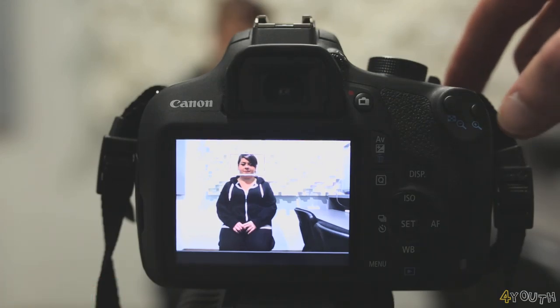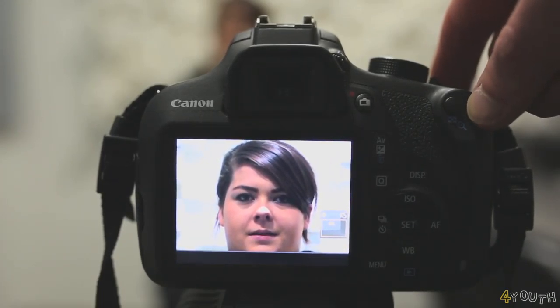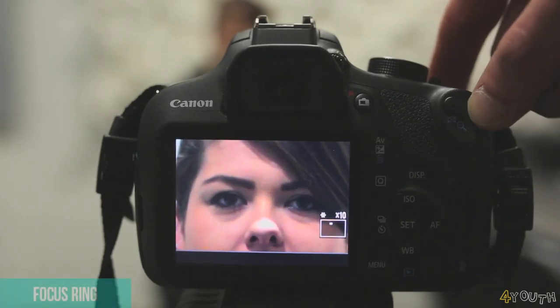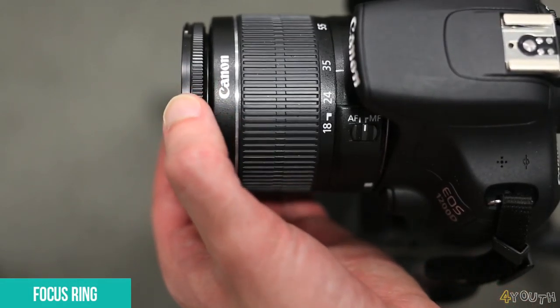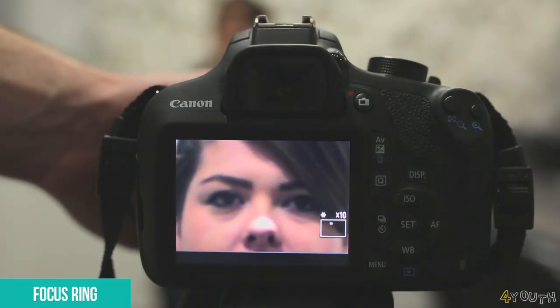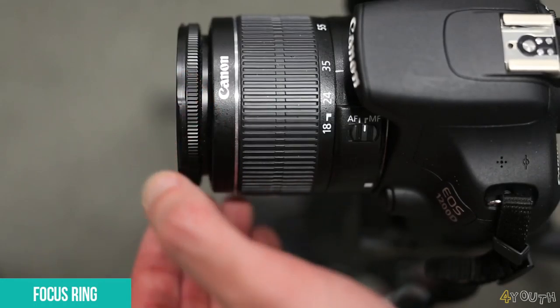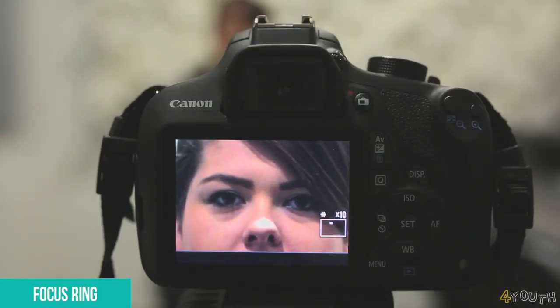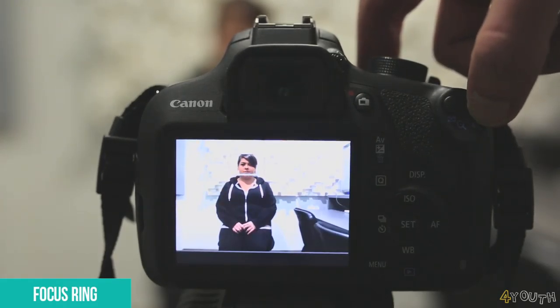The next step is to make sure our subject is in focus. Press the plus button twice to zoom in on the subject's face. To manually focus, use your hand on the focus ring on the front of the lens. You will need to turn it left or right while looking at your LCD screen to get your subject into focus, as you can see in the video. When you have achieved focus, let go of the focus ring and you can zoom back out knowing your subject is sharp and in focus.